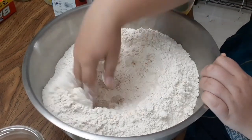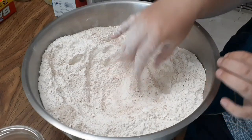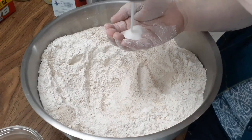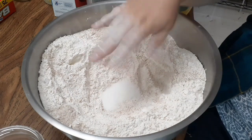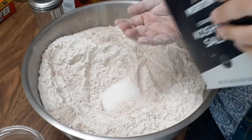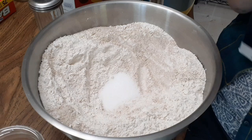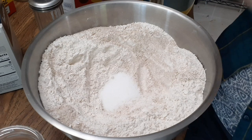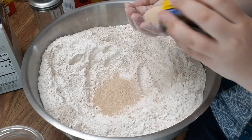First I mix white and wheat flour together — you need five pounds combined. Make a hollow in the middle. I measure with my hands, but I'll give you the measurements here in tablespoons: about one and a half tablespoons of sugar, one and a half tablespoons of salt, and about three tablespoons total of yeast. You can use instant or regular.